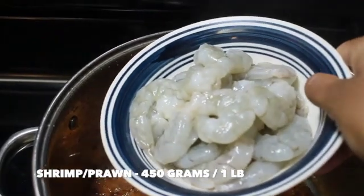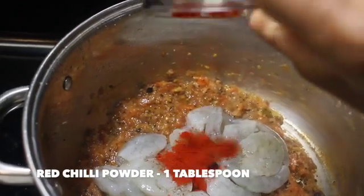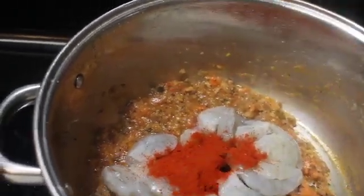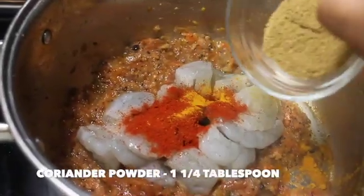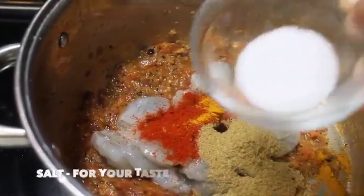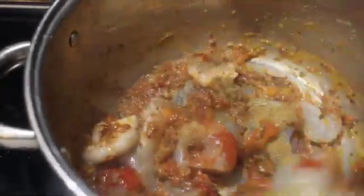Now let's add in 450 grams, or 1 pound, of shrimp or prawn. Add in 1 tablespoon of red chilli powder, three-quarter teaspoon of turmeric powder, 1 and a quarter tablespoon of coriander powder, and some salt to taste. Saute it well for a minute.